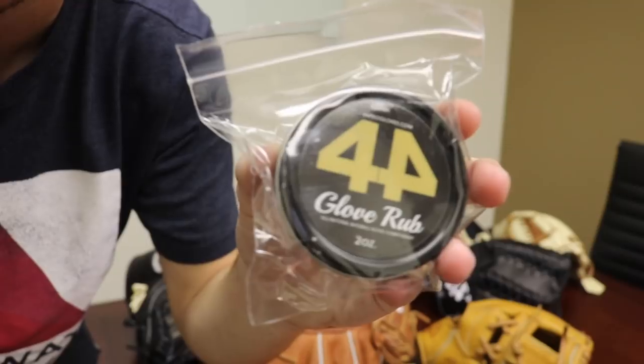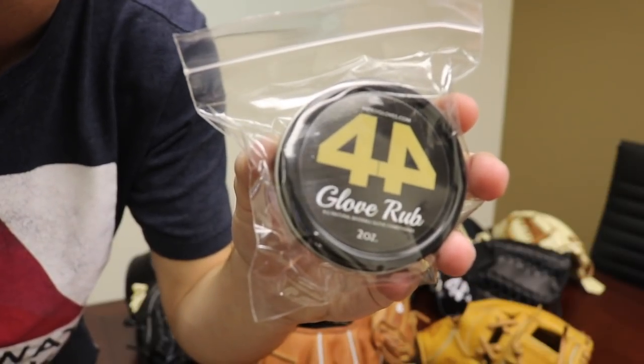Not really a new product, but we changed the packaging on our glove rub so it looks a little bit cleaner. It's black and gold now instead of white and black. Here's the new packaging for the glove rub.